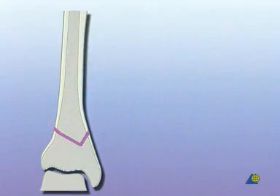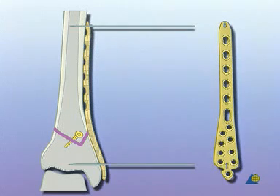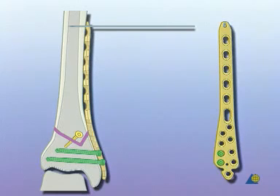The fracture will first be stabilized with a 3.5 millimeter cortex lag screw. The plate is then placed percutaneously on the bone and held with two K-wires. Distally, two 3.5 millimeter self-tapping locking head screws are inserted. The K-wire is removed and a third screw inserted. Proximally, bicortical locking head screws are placed in the third and fifth plate holes, and a monocortical screw in the most proximal plate hole. The K-wire is removed.